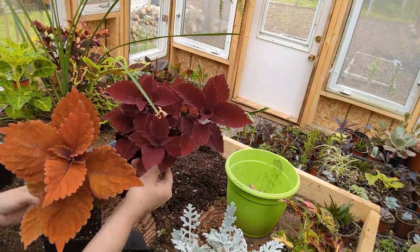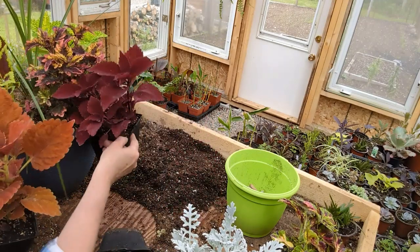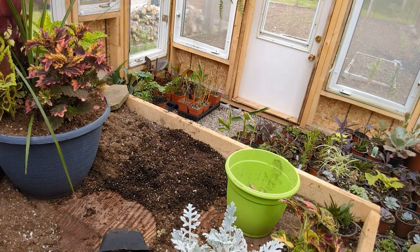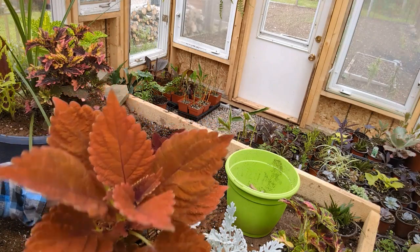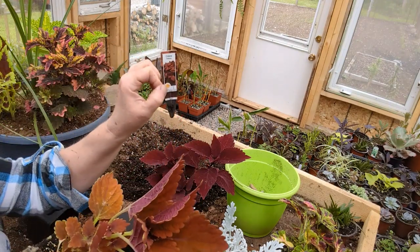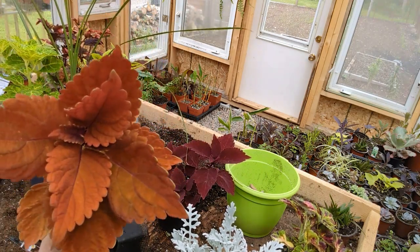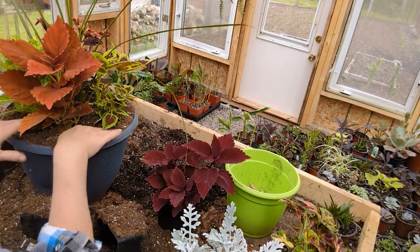Either one of these would look great on the opposite side. I'm debating the orange or the dark one - it's got hints of orange in that one, and both are gorgeous. I'm kind of thinking the darker one, but then again this bright orange will certainly add another color variation. This one is called the Inferno - isn't that just gorgeous? So we're going to flip our container around and put the Inferno in on this side. All it takes is four - you don't need any more.